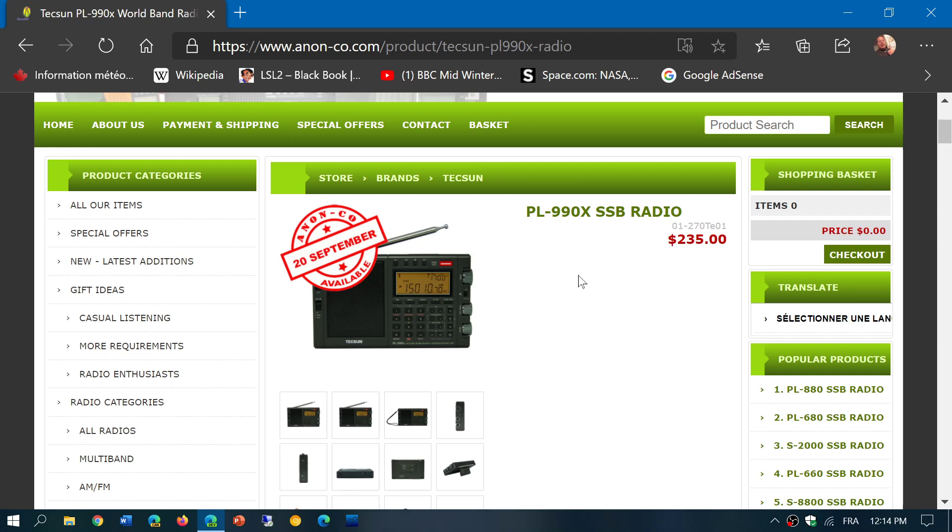A lot of you have been talking about the PL-990, and some of you have the pre-production version of it. Now the official production run is apparently available starting September the 20th.